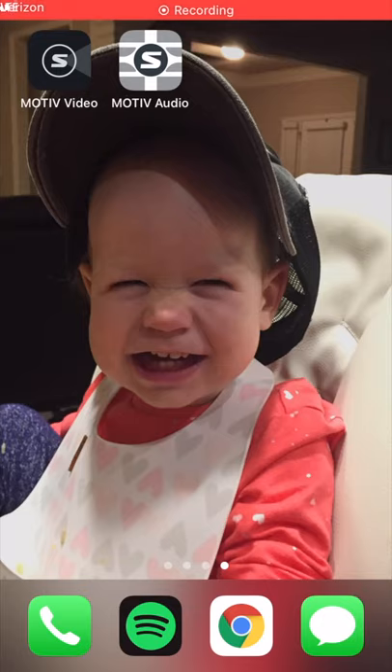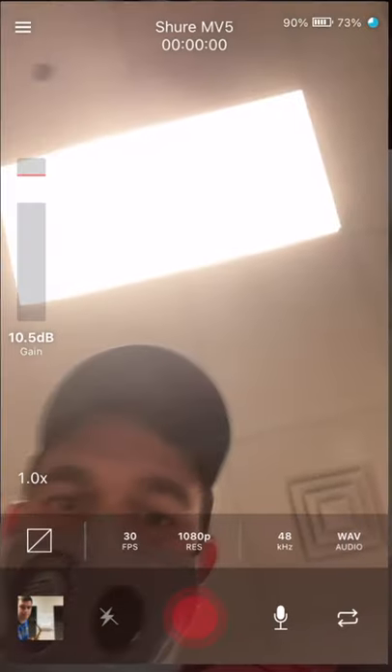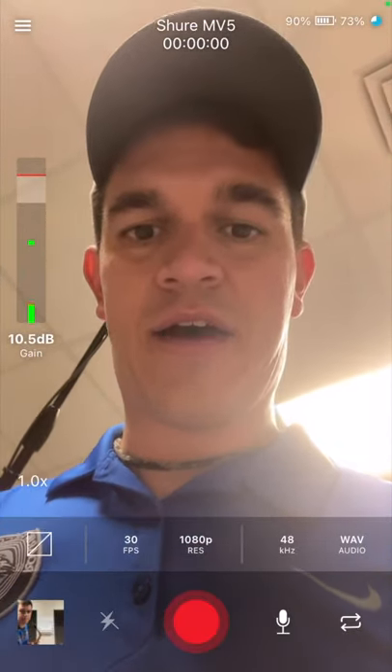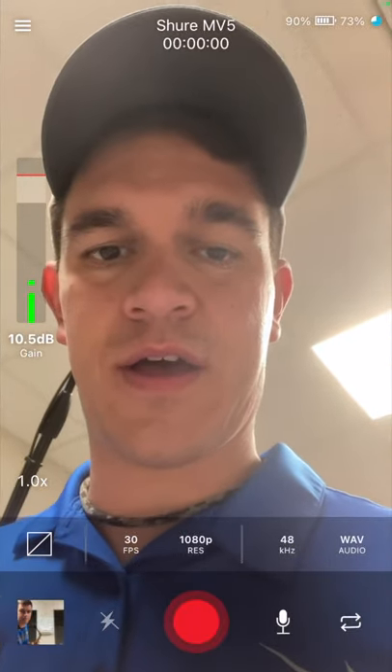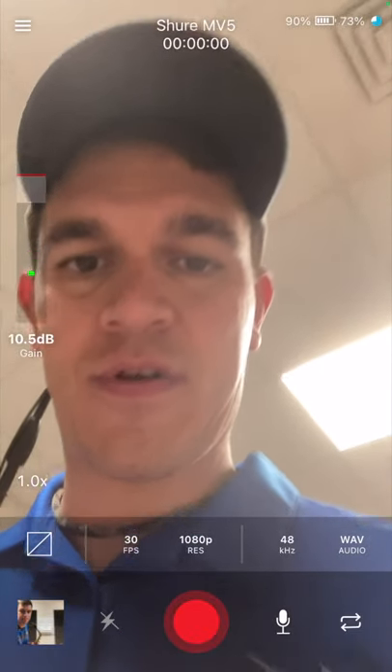In this video, I want to show you how I recorded on my phone. I'm going to hit the Motive Movie app there. I'm having to do this voiceover afterwards because it didn't capture the audio. But you can see that the app opens up to take the video.